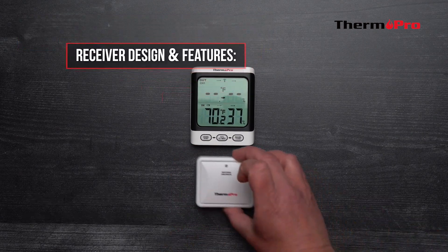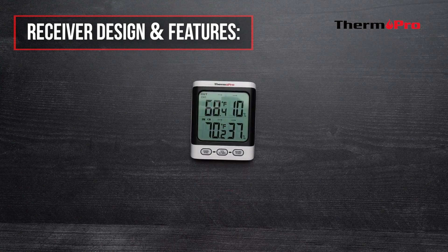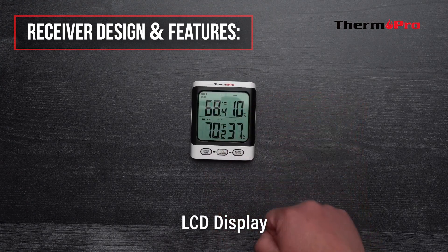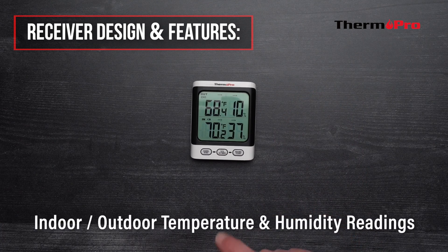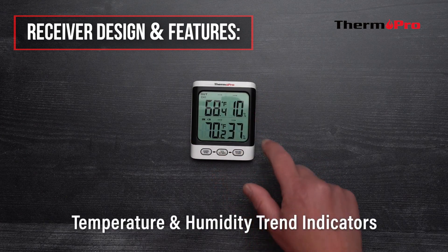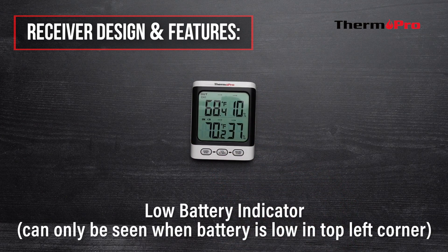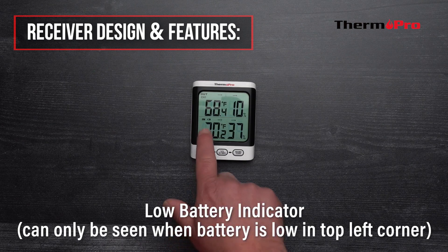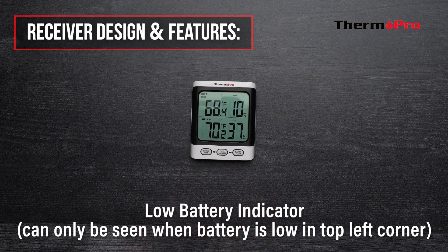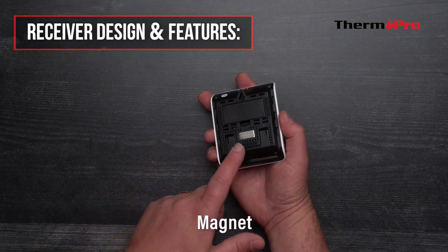Let's go over the receiver's design, features, buttons, and functions. The receiver has an LCD display, indoor and outdoor temperature and humidity readings, temperature and humidity trend indicators, and a low battery indicator which can only be seen when the battery is low. It also has a mounting hole, a magnet, and a tabletop stand.